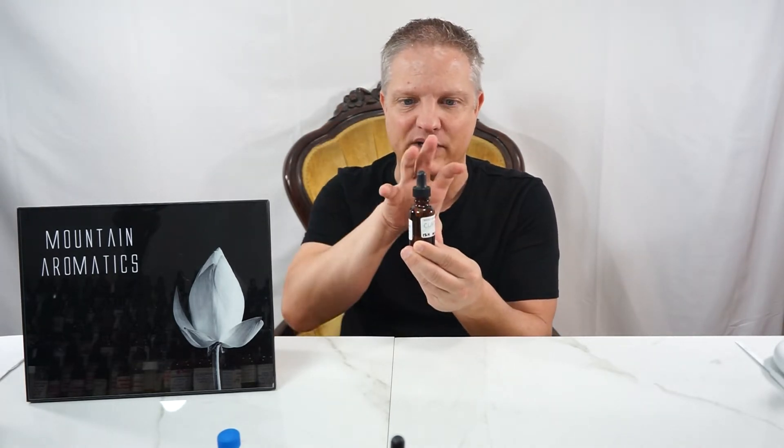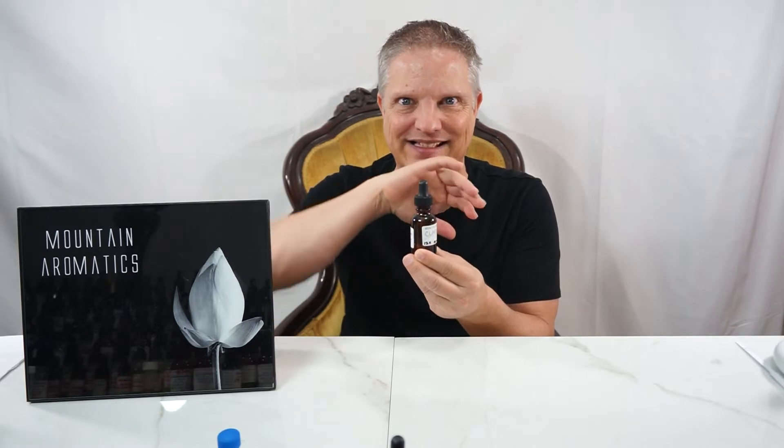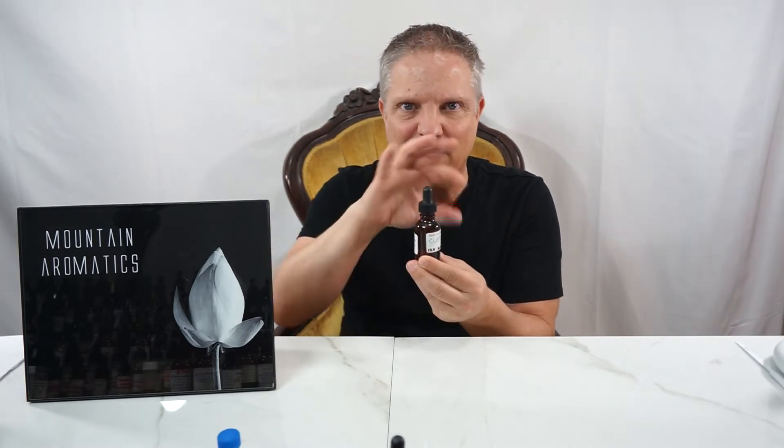I totally agree. It is way softer with some really nice supportive nuances around the Clary Sage that is softer, rounder, and creamier.